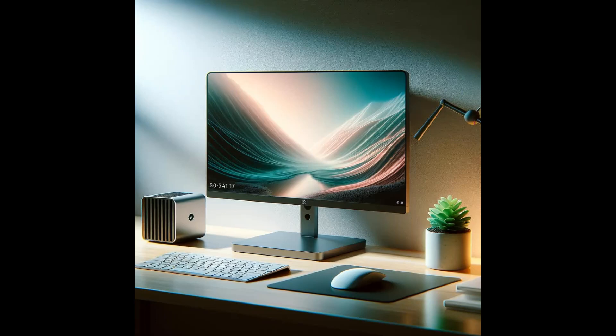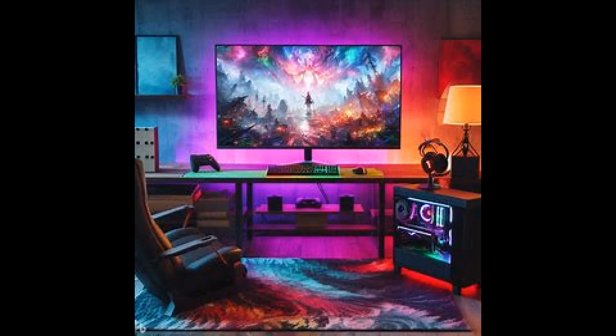Welcome to the ultimate guide to setting up your mini PC monitor, where compact meets powerful. As the mini PC revolution takes over, the right monitor setup is crucial for an optimal experience. Let's dive into the essentials of setting up your mini PC monitor.